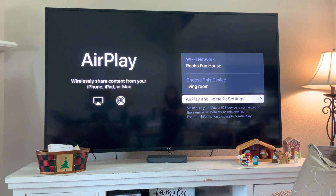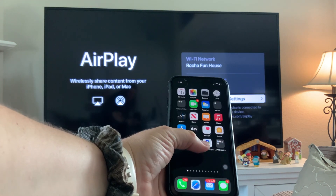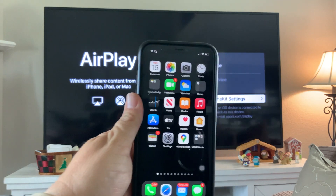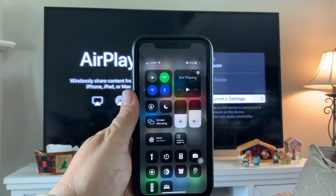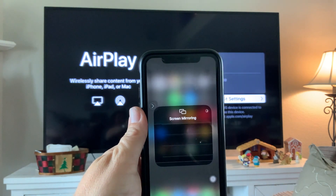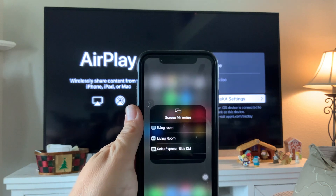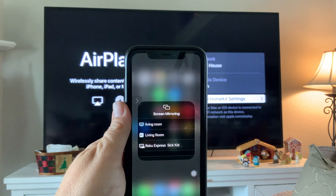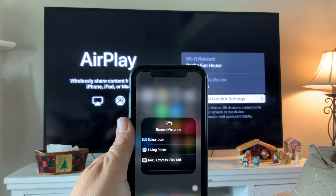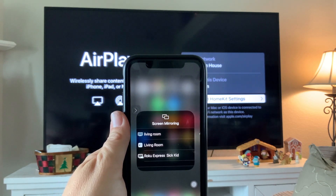Now I've got my phone — whichever device I want to share — and for the sake of this video I'm going to use my phone. One of the easiest ways to do this is to swipe down from the top and go to the screen mirroring option, which is almost a shortcut. Then I see some options: I see 'Living Room' and another 'Living Room,' but the second one is actually an Apple TV I have in another bedroom. I'm going to choose the one that says Living Room with the TV icon.